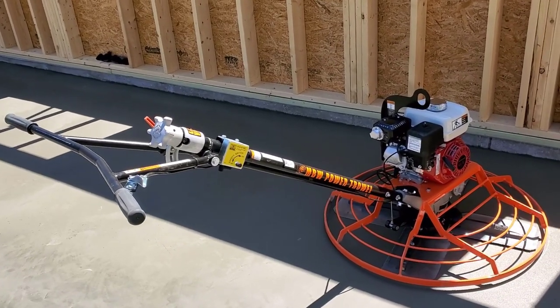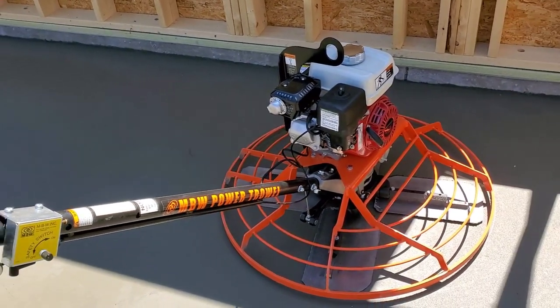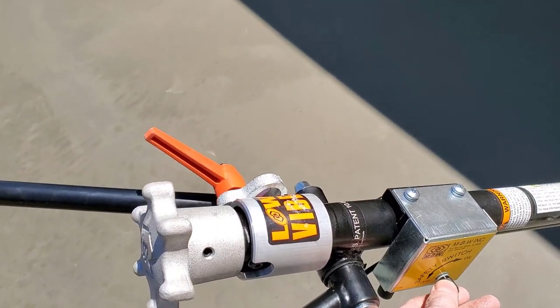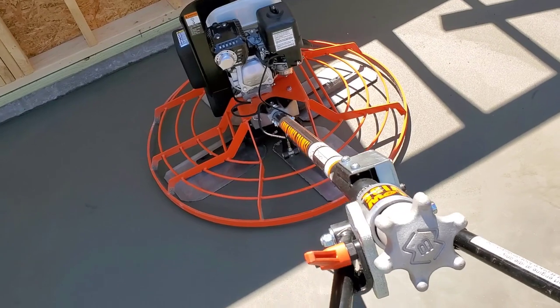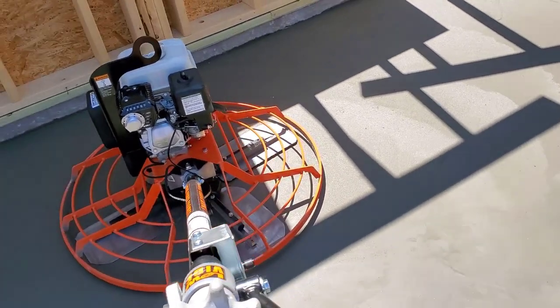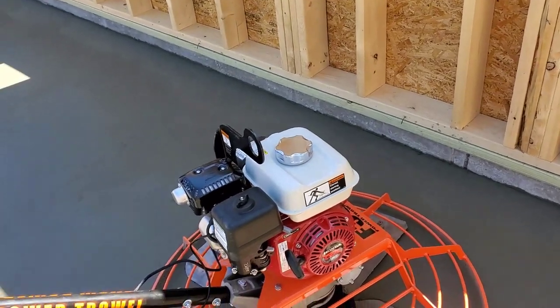This is MBW's 36-inch power trowel — the first job we're using it on today. Got your throttle right here, your on/off switch right here, and this adjusts the level of the handles. It's supposed to be a low-vibration handle; that's how they designed this piece so it doesn't have any vibration when you use it. Got the 5.5 Honda motor on it.